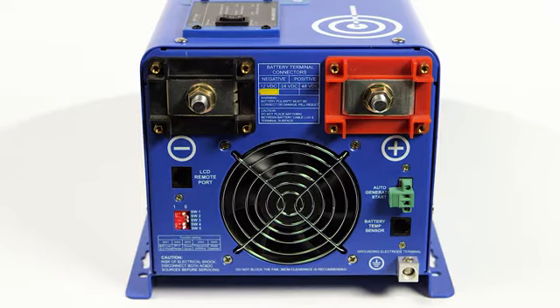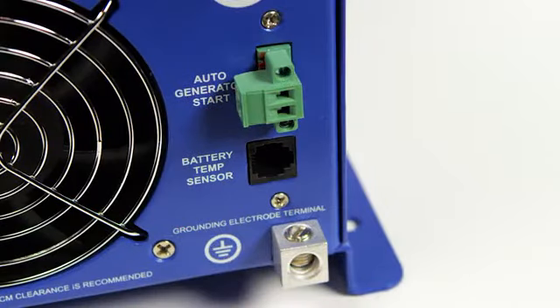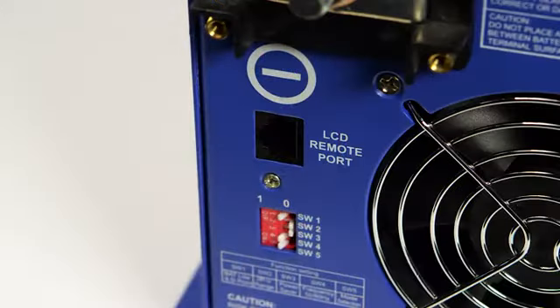Battery priority mode allows you to choose your battery bank over the grid, so you can use your renewable power you are harvesting before going back to utility power. You can also connect an optional battery temperature sensor to monitor your battery bank and adjust the voltage and current of the charger based on the temperature.